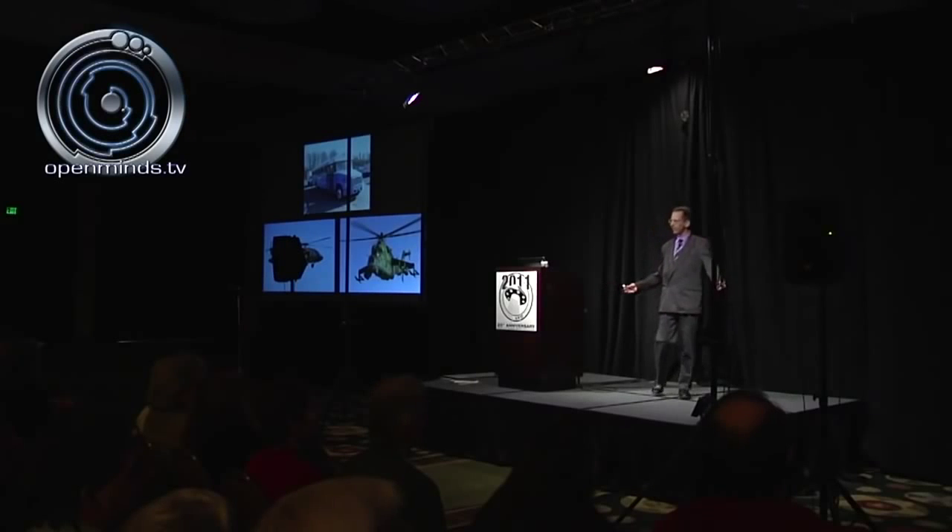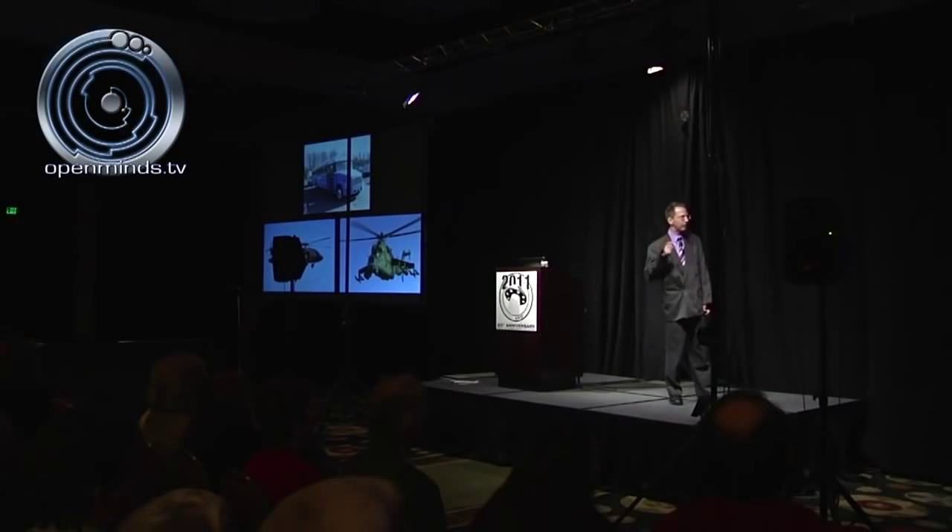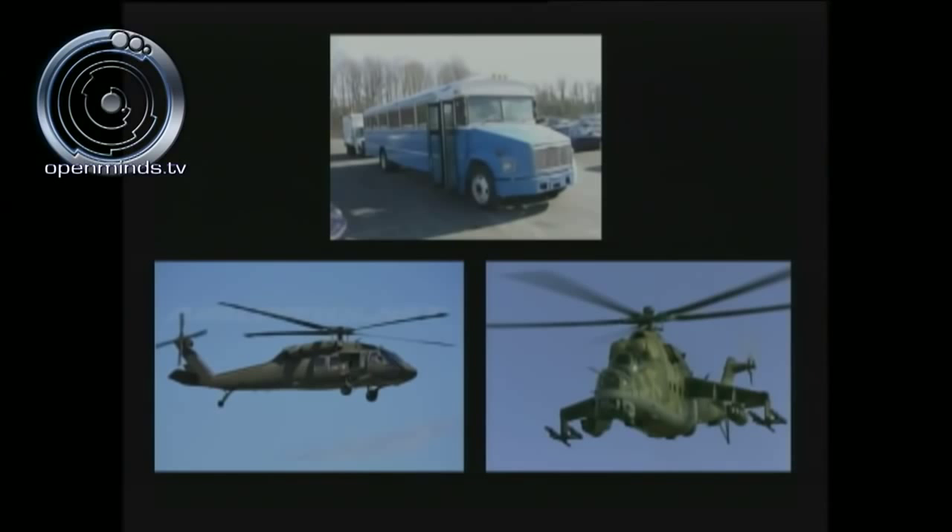When you land at Groom Lake, how do you get to S-4? It's 12 miles away. There are three ways: you can take a blue-colored Air Force bus, a U.S. Army Black Hawk helicopter, or a Russian Mi-24 Hindy helicopter gunship. Those are the three options to get to S-4.